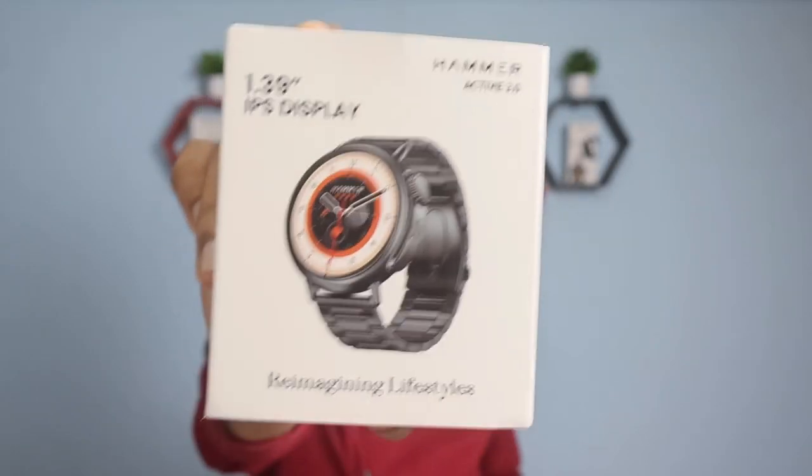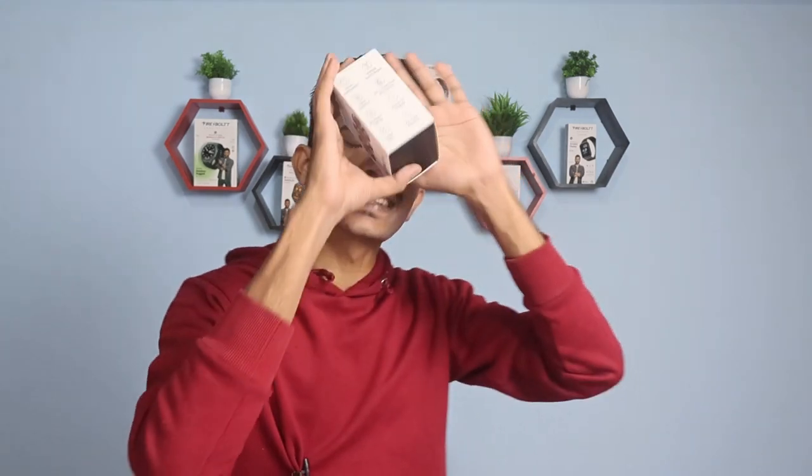Alright, hey what's up everybody! This is the suggestion, back into the game with new videos. Finally, here is Hammer Active 3.0. In this video we will look at a full detailed review and this video will be clear whether you need to go for this smartwatch or not. So without wasting time, let's get started.